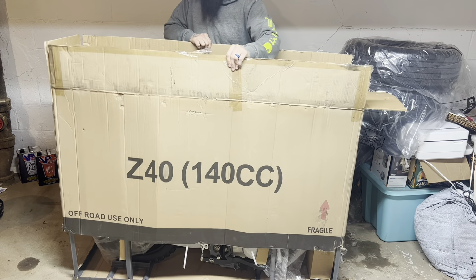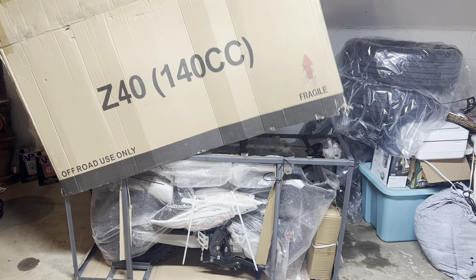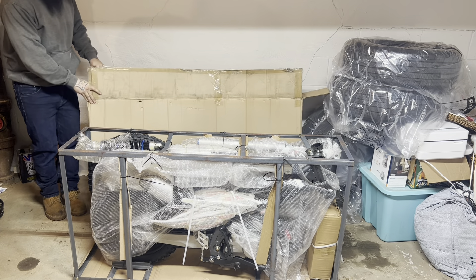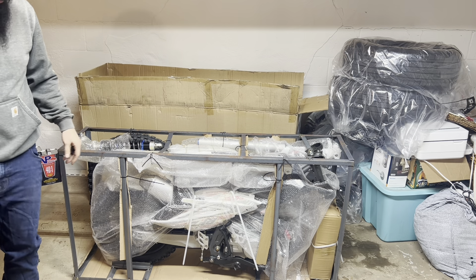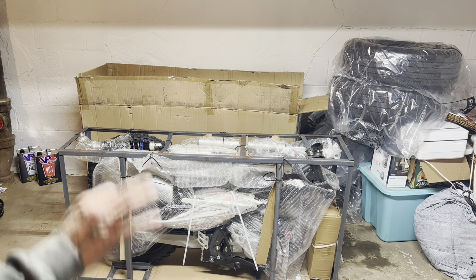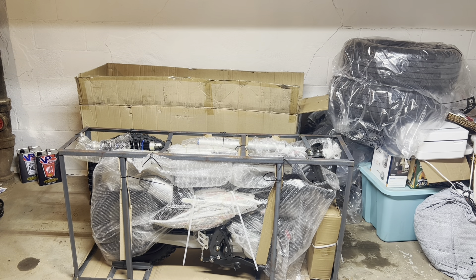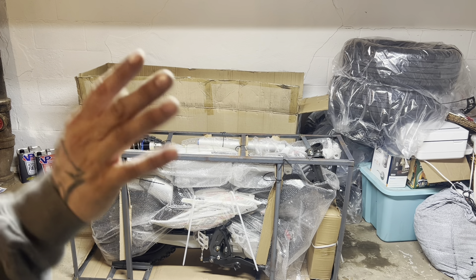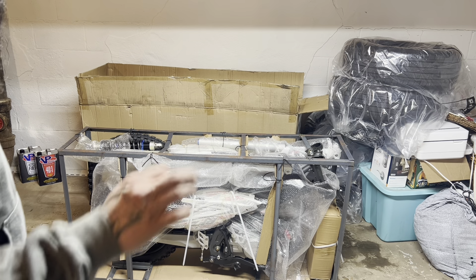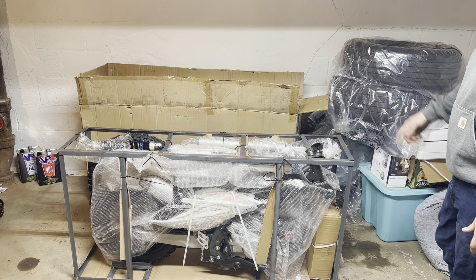I had to put all the other bikes outside because my basement is getting a little overflowing. The Z140 — from first glance the quality is looking not too bad. The other bike we got was 800-some dollars total. This one was 1,200-something. Check out Moto Buys — I don't know if they're still doing free shipping. The other one we bought right before Christmas, this one was New Year.